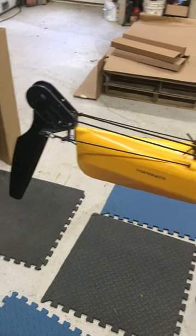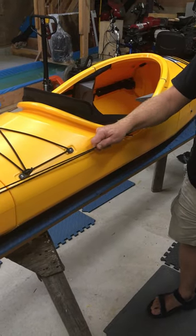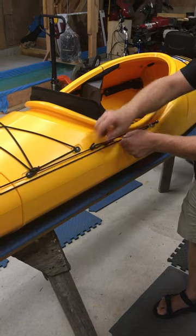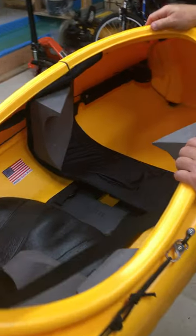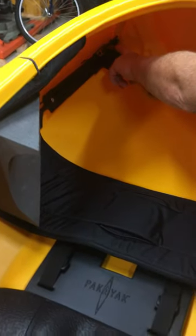These cables — one lifts it, one drops it — and you should be able to reach them from the cockpit. Come over here inside the cockpit; we've got the cables attached to the foot pedals.